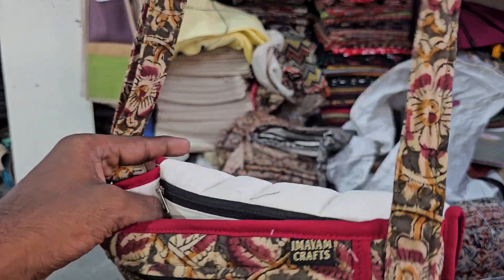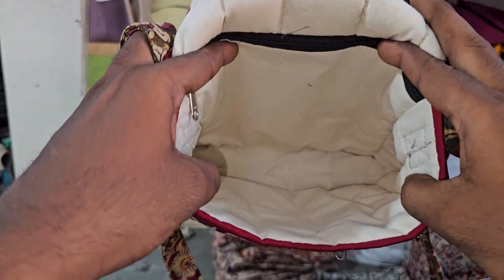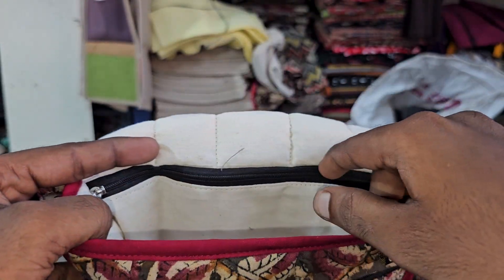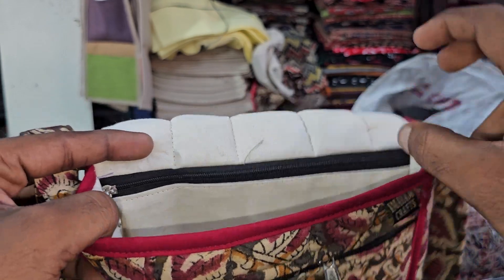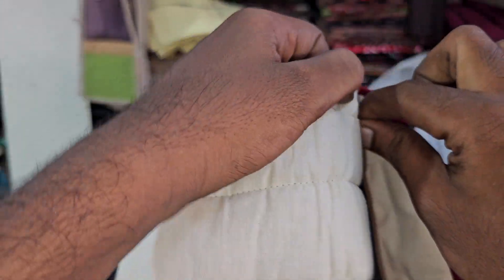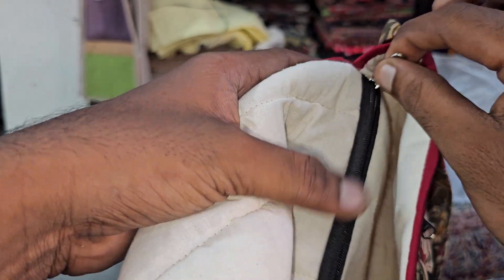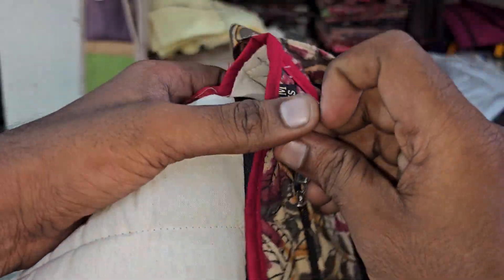This is the upper space — an empty space with a gap, and this is the zip. The zip pattern shows the quality. This is a silver zip, it is easy and comfortable. The flow is good.